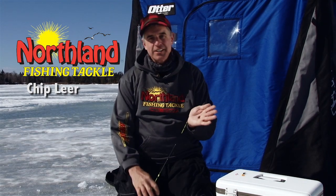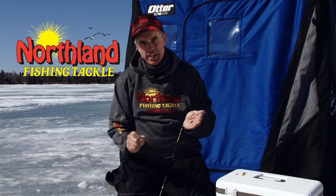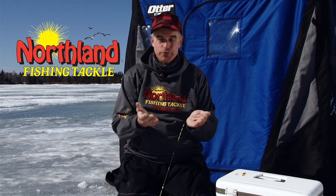This is the Larva Fly Tungsten from Northland Fish and Tackle. Tungsten is the heaviest of all the metals used in jigs these days, so the smallest, most compact weights are going to drop the quickest in the water column, getting you to your fish the quickest.